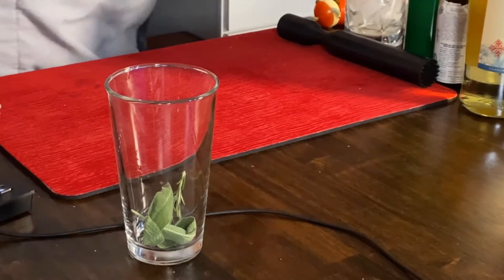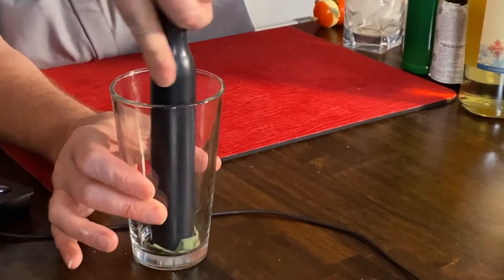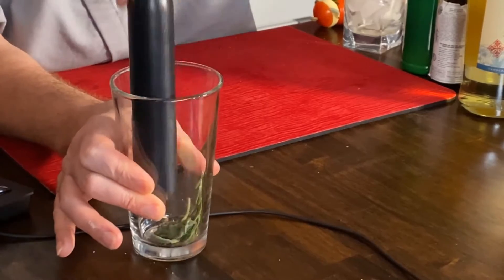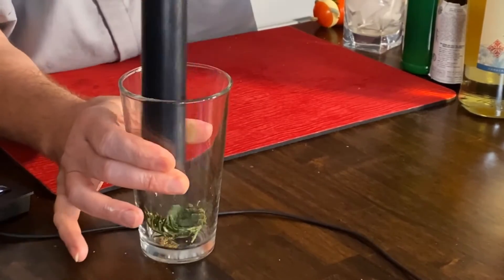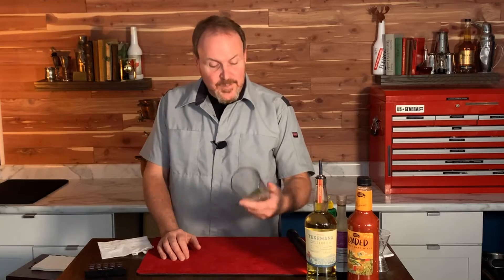And a pinch of bacon salt — just a pinch of bacon salt. And I'm going to press these down to try to get the flavors activated and some of the oils out of the herbs.